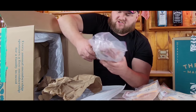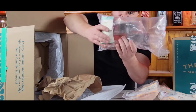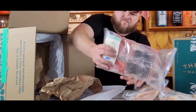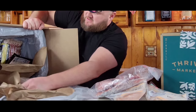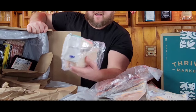Then we got our fish. This is Alaskan sockeye salmon, wild caught. It seems nice and sealed up. Next we have our Atlantic cod.